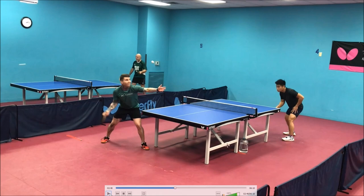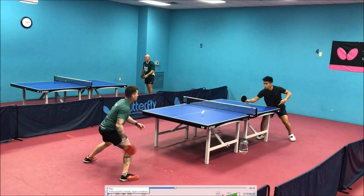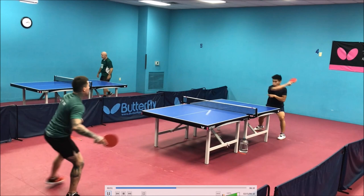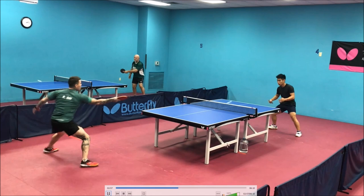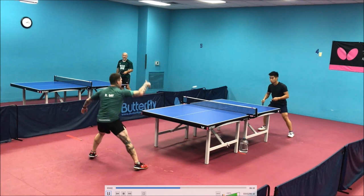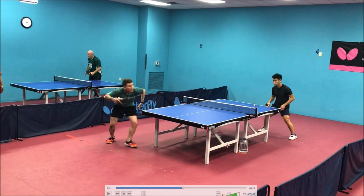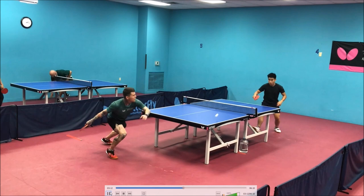You need to be way, way closer to the table. You should be crowding the table on that loop, but because you're so far back it becomes this uncomfortable shot where you've already fully extended your arm as you make contact. If you're closer, your left leg should pretty much be under the table on this shot — it'll be much higher quality. There's no reason to be going back on that backhand loop. Even there, your return was high and your opponent looped it, but the loop is so shallow that you can stay closer and play higher quality shots.